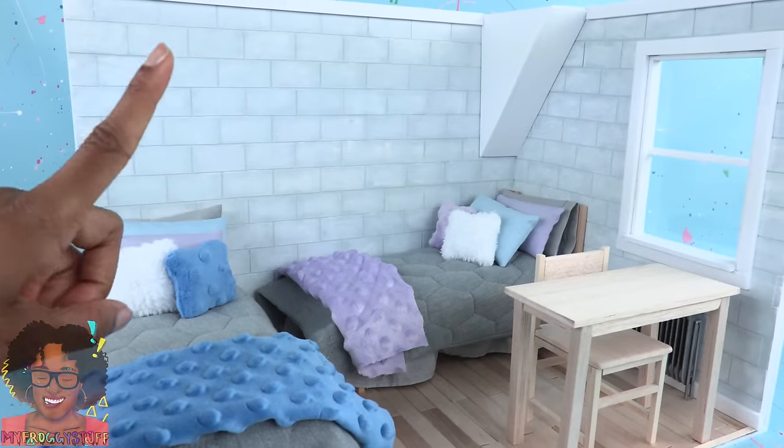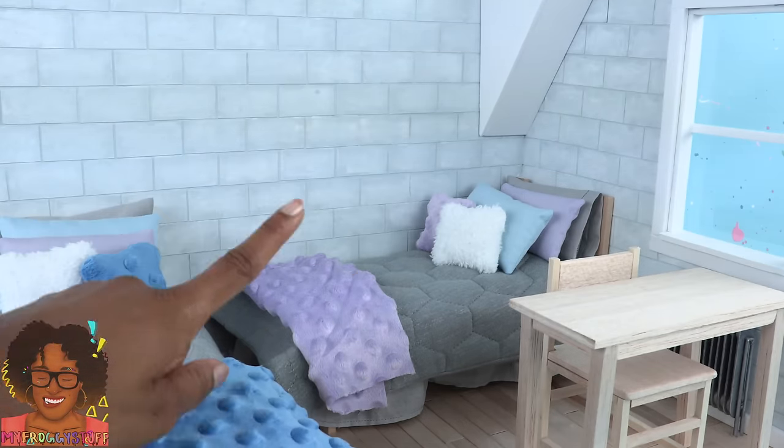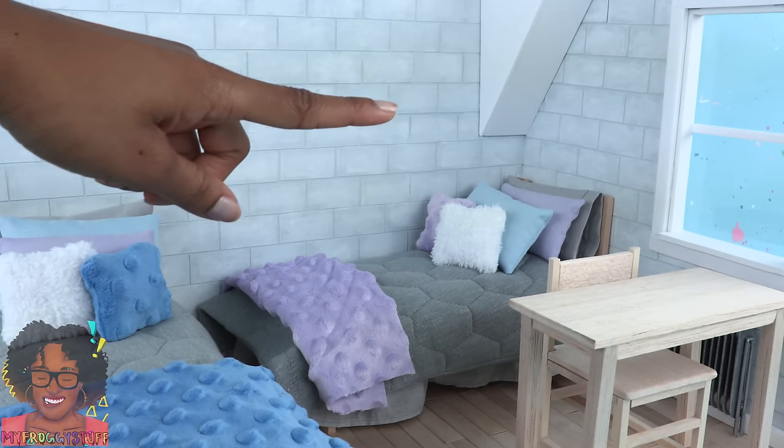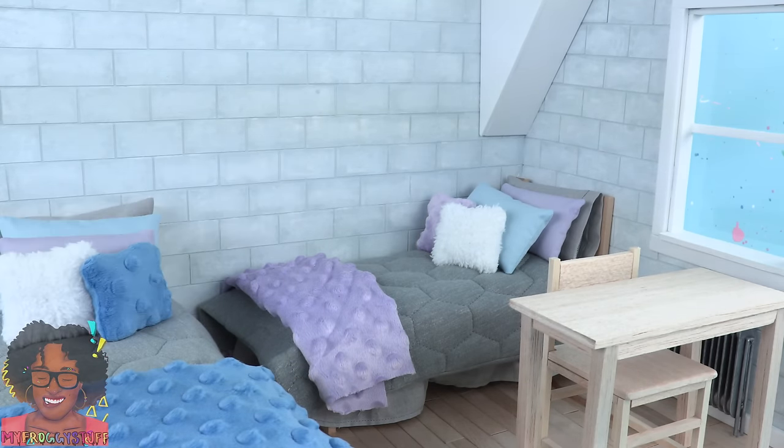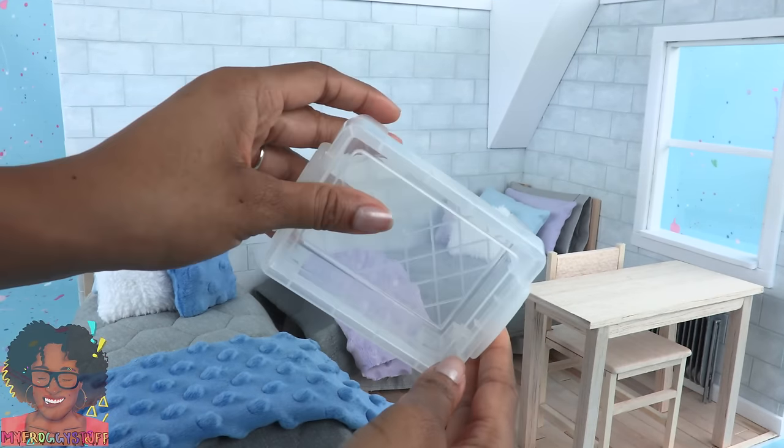Today we are working on our miniature college dorm room. I am hoping to finish all of those little details today. We'll see how far we get. The first thing we need is storage — I picked up these storage containers.